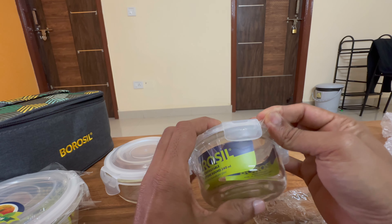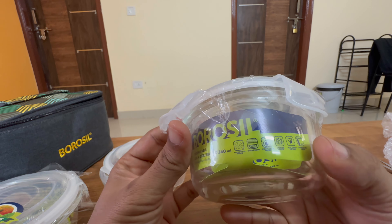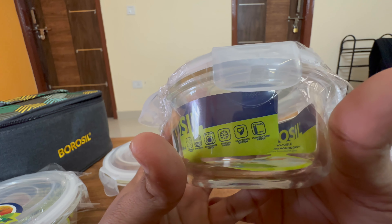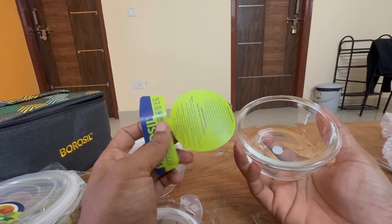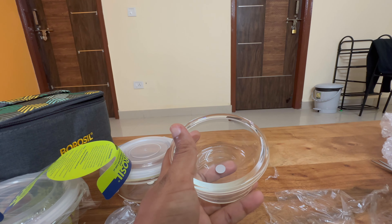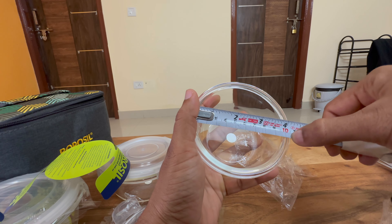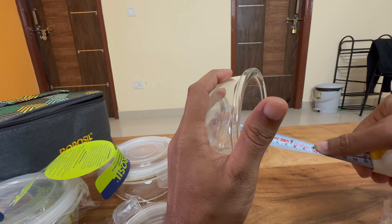This is the 240ml container. It's microwave proof, oven proof, dishwasher proof, and freezer proof — the healthiest option, with a temperature range of minus 20 to 400 degrees Celsius, a broad range. The outer diameter is close to 10.5cm, inner is about 8.5cm, and depth is about 4.5cm.